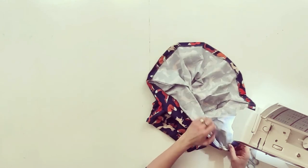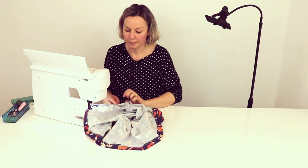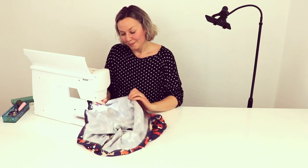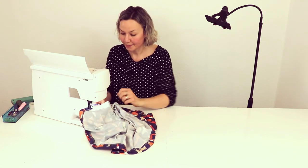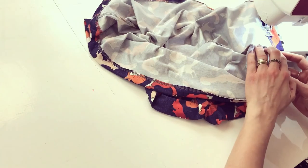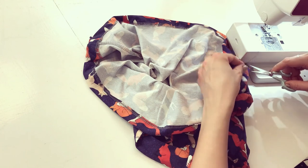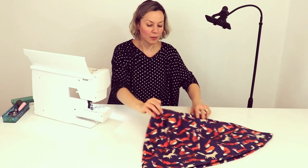We're done! We've done everything. And now cut the threads — and a cute little boxy skirt is finished.